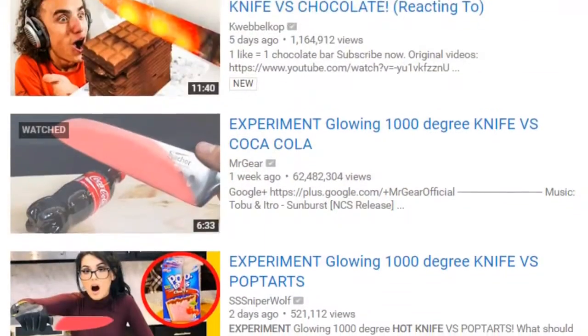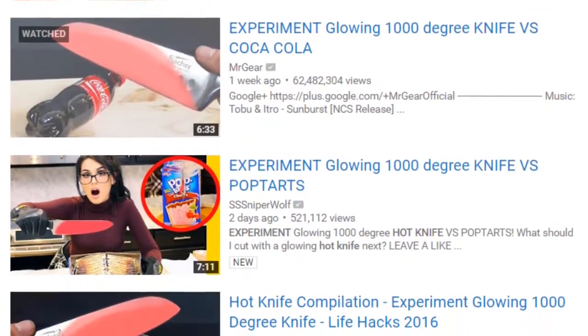Alright guys, I'm sure you've seen the hot knife experiment videos on YouTube. A lot of people are doing them, the videos have been blowing up and we don't want to be left out, so we decided to do our own hot knife experiment video as well.